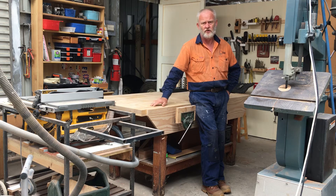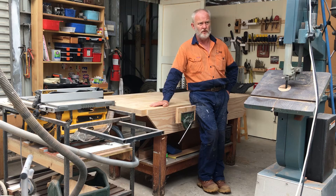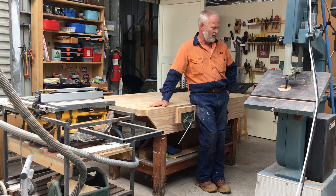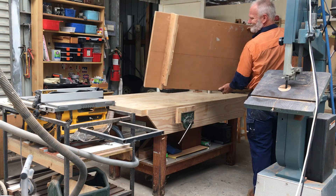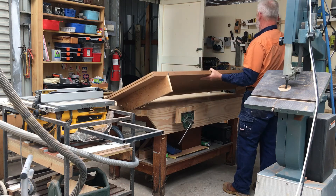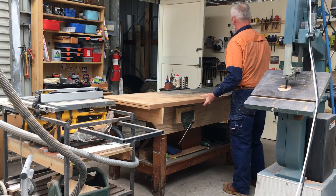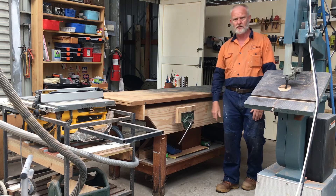Looking on YouTube, every man and his dog has made one out of one sheet of plywood, etc. Didn't really have the room to make another table dedicated just for ripping, so came up with a bit of a solution — and my solution is as simple as that.